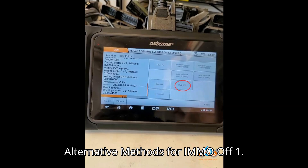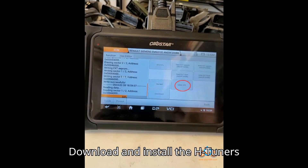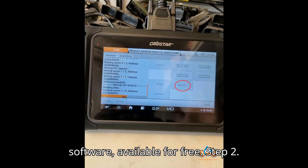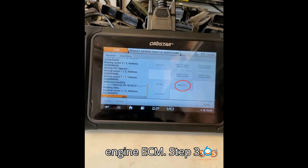Here are the alternative methods for IMMO-off. Method 1: Using HP Tuners. Step 1: Download and install the HTuner software, available for free. Step 2: Obtain the .hbt file for the specific engine ECM.